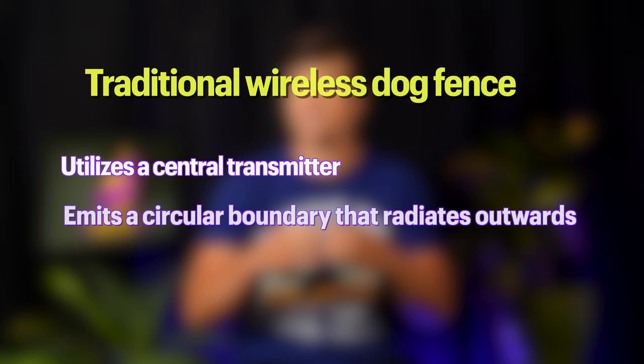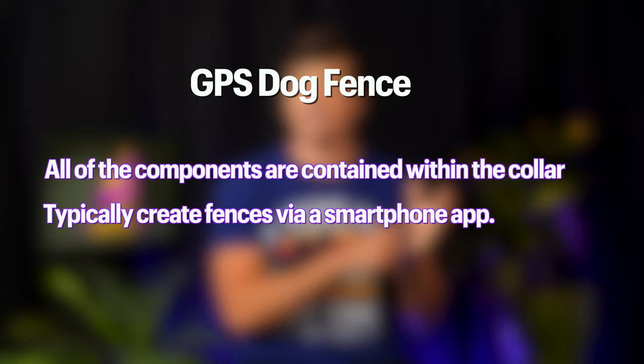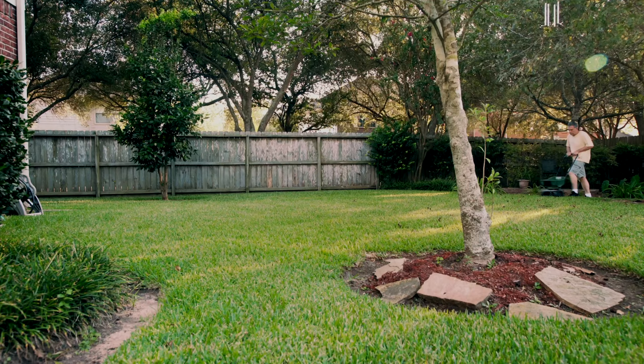There are two classes of products to consider when it comes to wireless dog fences. The first is the traditional wireless dog fence, which utilizes a central transmitter and emits a circular boundary that radiates outwards. The second, more modern technology, is the GPS dog fence. With these systems, all of the components are contained within the collar, and you typically create fences via a smartphone app. There are plenty of upsides and downsides to each of these designs, but perhaps the biggest deciding factor for a lot of dog owners is going to come down to the size of your yard.